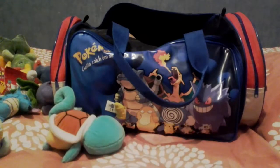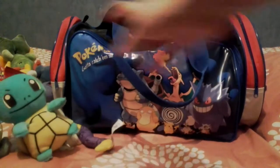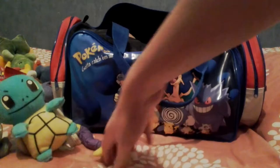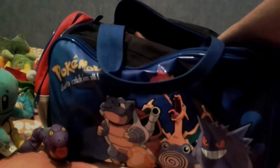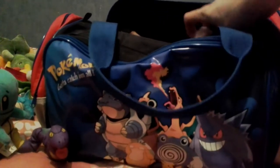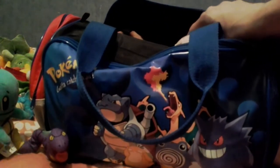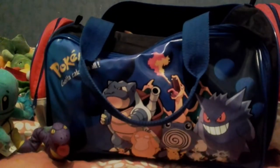Hello, and welcome to part three of the Pokemon Gym Bag Plushie opening thing. Today is the same day — I'm filming all three parts on the same day, though they probably won't be uploaded anywhere near the same time due to my internet. This time I have slightly improved my setup, because I'm no longer on my knees on the floor making my back ache — I've actually got a stool to sit on.